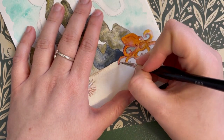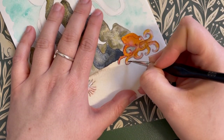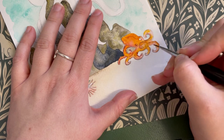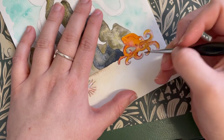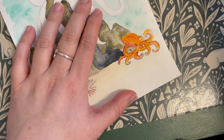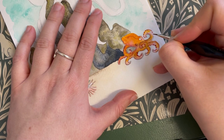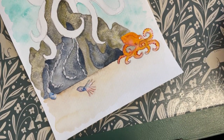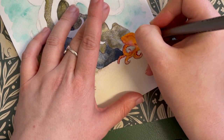Our juvenile octopus is a tiny miniature replica of the adult, so we need to paint in those suckers. I'm using the red and pushing in tiny little dots along the underside of each of the arms. To finish off our baby, I'm going to draw in the eye using a black marker pen.